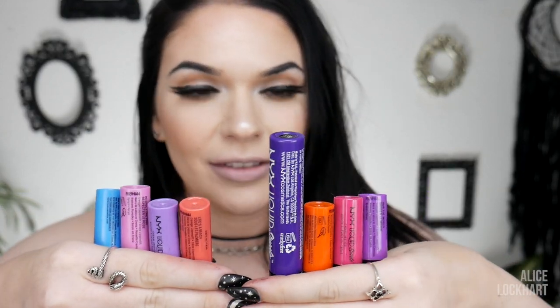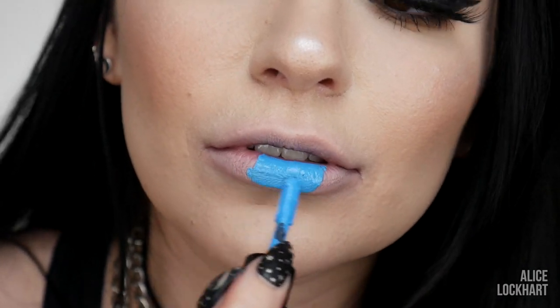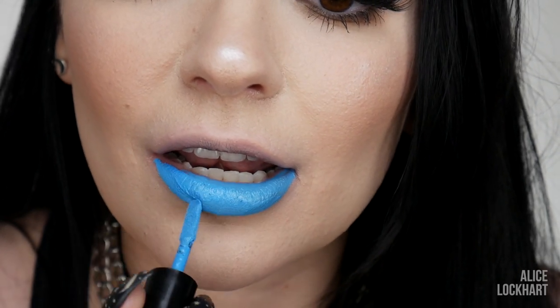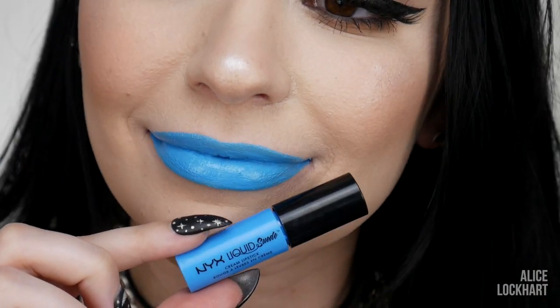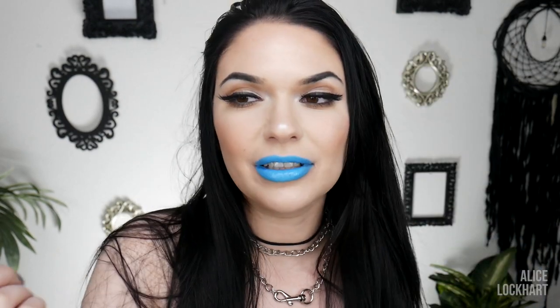Let's do the brights next — at least what I consider the brights. We've got some pastels, we've got some neons. We're going to jump right into it with this crazy light blue liquid lipstick called Little Denim Dress. It's such a unique and pigmented liquid lipstick. A little weird on the lips, but could you imagine using this on your eyes? I need to do a tutorial using this on my eyes. Sometimes the videos all blur together and I forget what I've done.